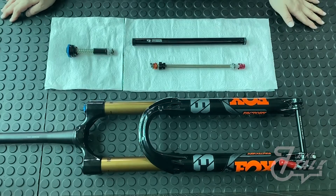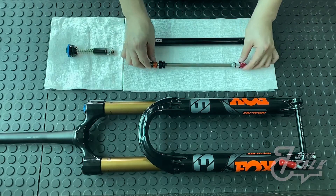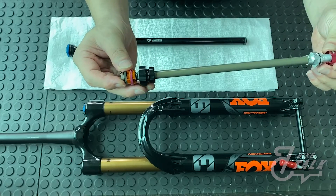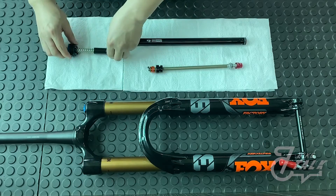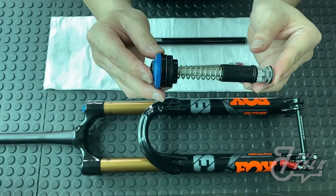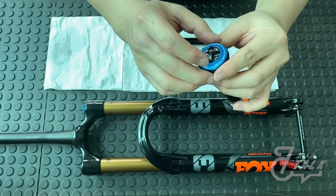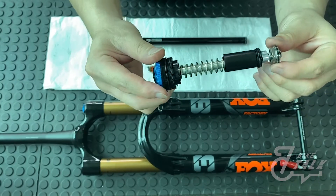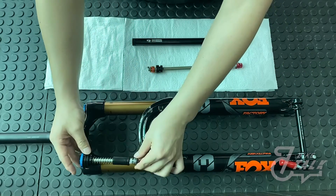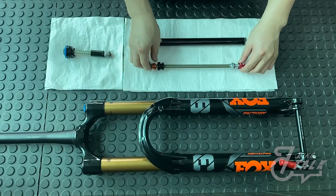Here we have our damper fork damper. This is our damper shaft where we adjust our rebound. And here we have our Grip2 VVC top cap assembly. This top cap assembly is where we adjust our high speed compression and low speed compression. It sits here on top of our damper, and our damper shaft belongs right here at the bottom.